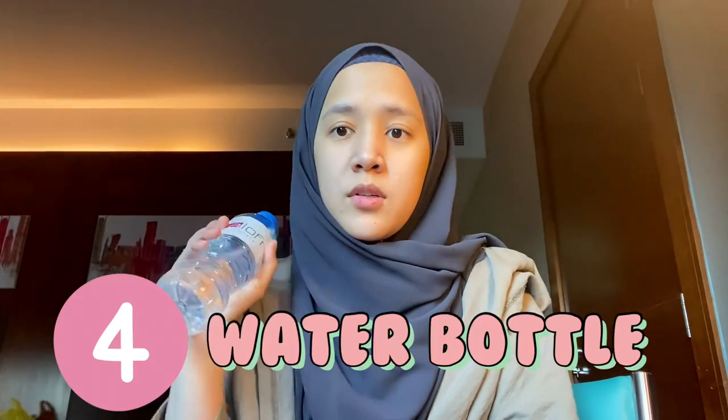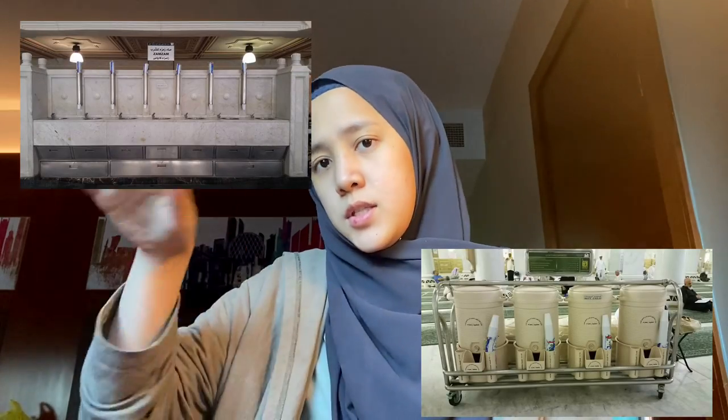Next is a water bottle — this is very important because you get thirsty easily and you don't want to get dehydrated or get a migraine headache during your ibadah. You want to make sure your body is fit. They do provide water inside, so you can easily get it, but I just feel more comfortable having one bottle inside my bag so I can drink anytime.